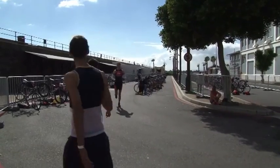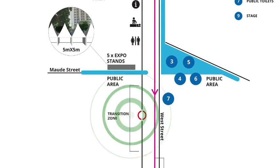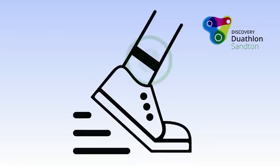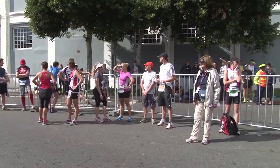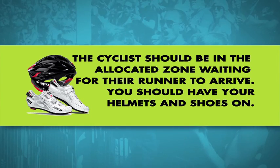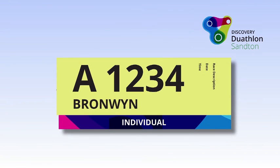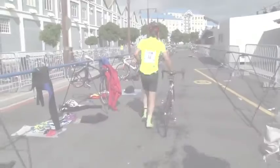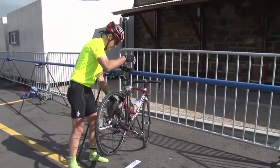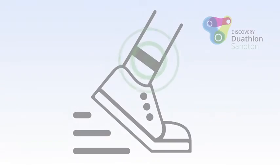Relay teams: if you are racing in a team, transition handovers will take place in the allocated zone next to the transition zone. Hand over the timing chip to your next teammate and ensure he or she fastens the chip to their left ankle. Please note, only 2 team members will be allowed in this zone at any time. For transition 1, the cyclist should be waiting in the allocated zone for their runner to arrive — you should have on your helmet and shoes, with your race number pinned on the back of your cycling top, ready to go. Once the cyclist has completed their cycling leg, they must first enter the transition zone and rack their bicycle before heading to the team transition zone to hand over the timing chip to their runner. The chip will now go onto the runner's left ankle.